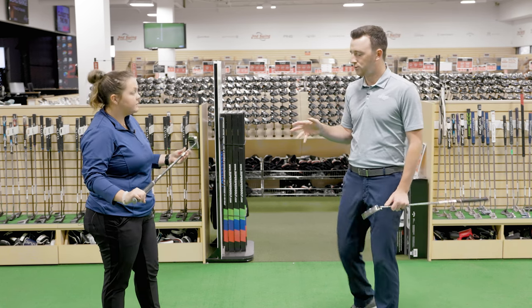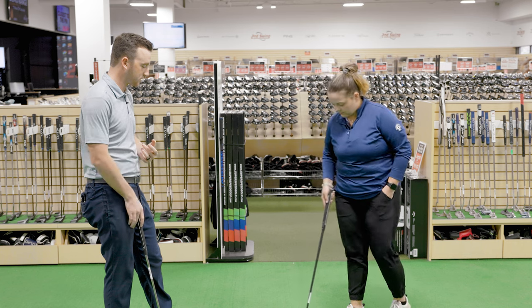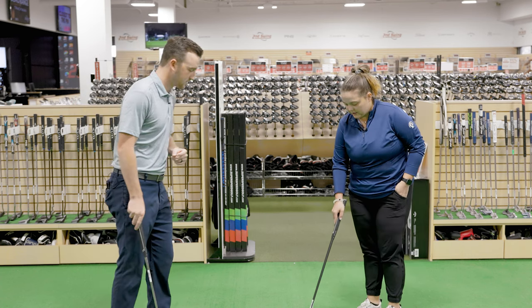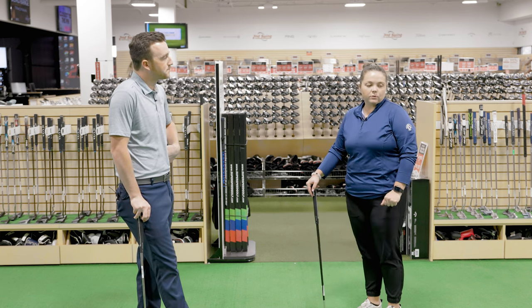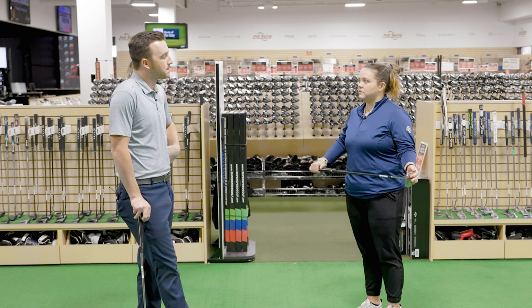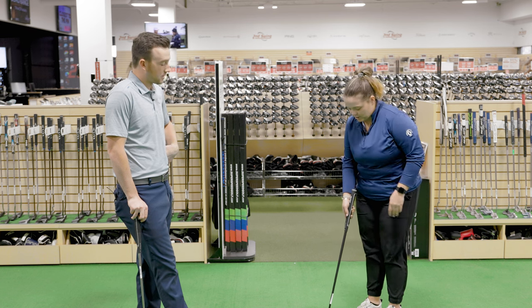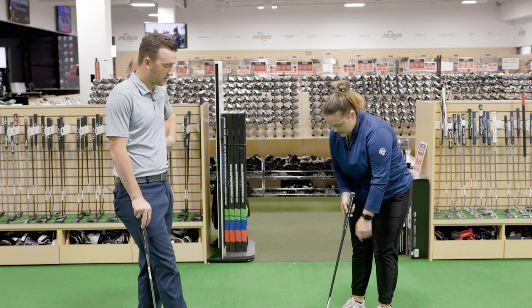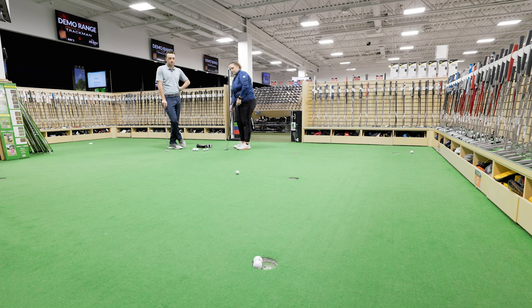So switching over to the 10.5 mallet with the All-In shaft. Taking a couple of practice strokes — do you feel anything different? I know with graphite, through my learning from fitting, they are supposed to give you a little bit more feel, so you can feel more if it's coming up the center, if you're making good contact. I do really like the look, honestly — that nice sleek black down to the club head. This 10.5 also has some cool alignment lines in the cavity. You can definitely feel it more on that one right away.